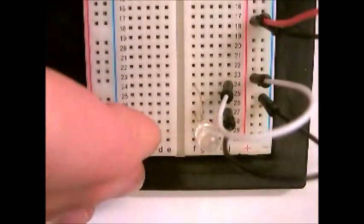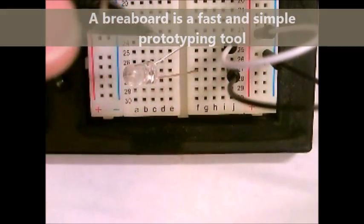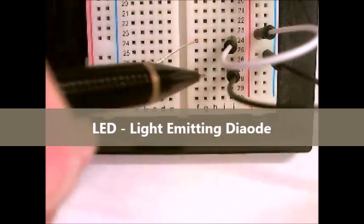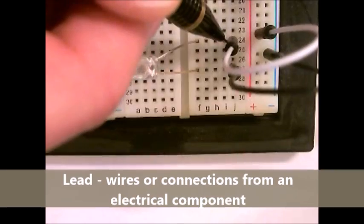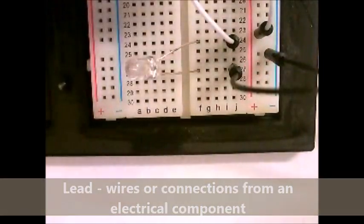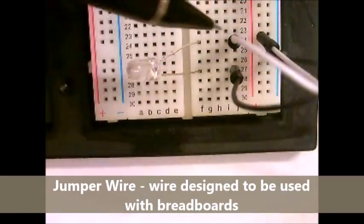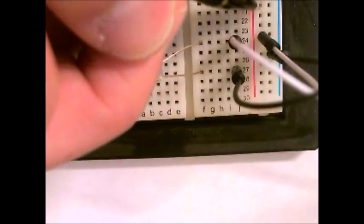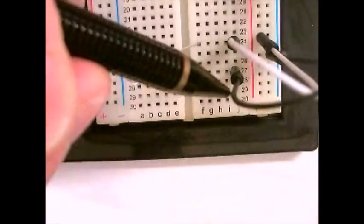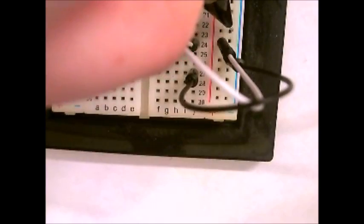Here we have a very simple circuit. We have this LED — it has two leads, the negative and the positive. We plug it into one of these terminal strips, so now each one of these terminal strips is the negative up here and the positive down here. We have what are called jumper wires — just small wires with plugs so that we can plug into those terminal strips. We have the positive coming over here to the positive power rail, and then the negative jumper cable going over to the negative power rail.